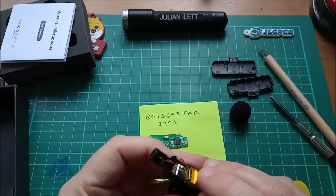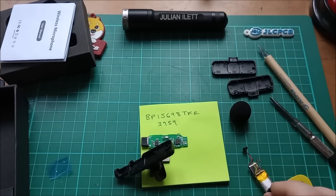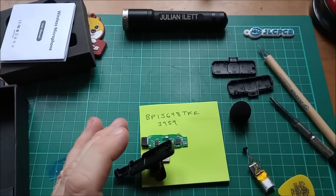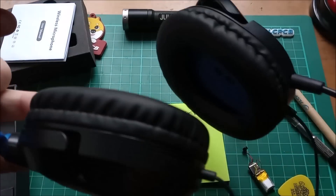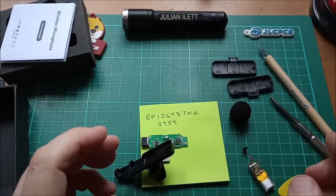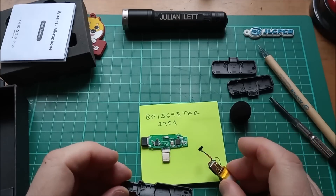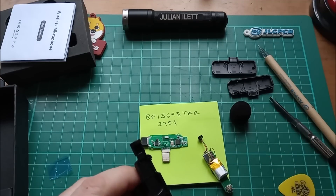So often these days you take something apart, get the chip numbers, and there's just absolutely nothing online. Anyway, this is to plug into the phone that's up here taking this shot. At the moment I'm using this headset I bought from Lidl — that's the microphone I'm talking into right now — but it's inconvenient to be wearing headphones. As soon as I get the USB-C version you'll get to hear what these things sound like. That's it for this video — cheerio.